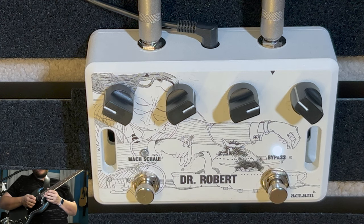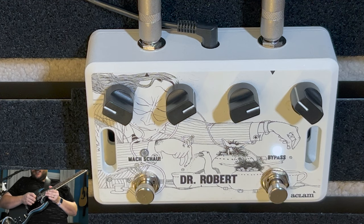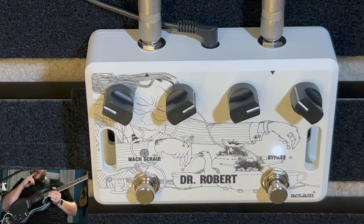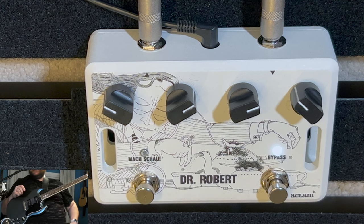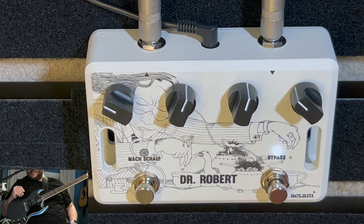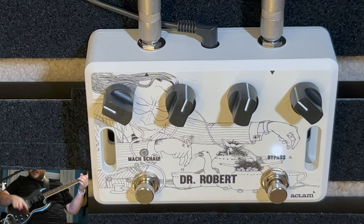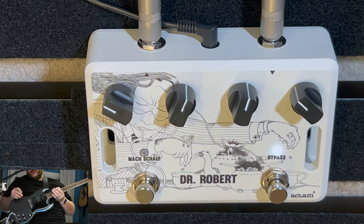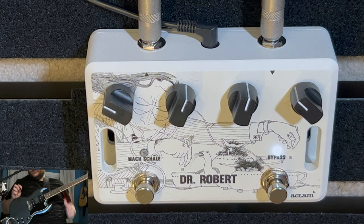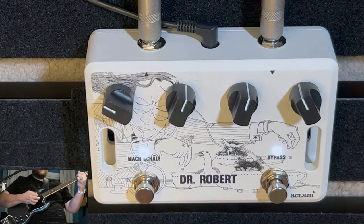Are you ready for the Mach Shao? I don't know if I could ever be ready for the Mach Shao. Here's what we're going to do — I'm going to hit in the Mach Shao, but I've got to make a little adjustment because that's when it really cranks. You're going to hear that overdrive crank — we're going into a really heavily overdriven, fuzzy type sound. I'm going to put these back at 12 o'clock and then kick it in. Let's start on the bridge pickup. Here we go — oh, here it is! I love it.